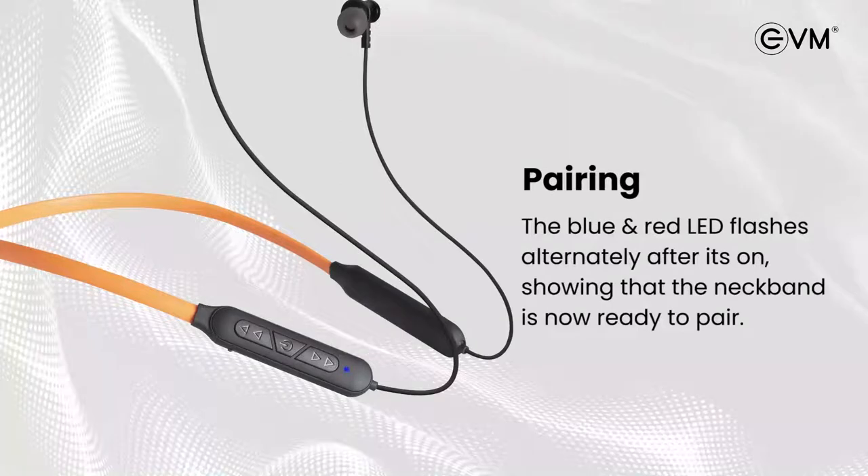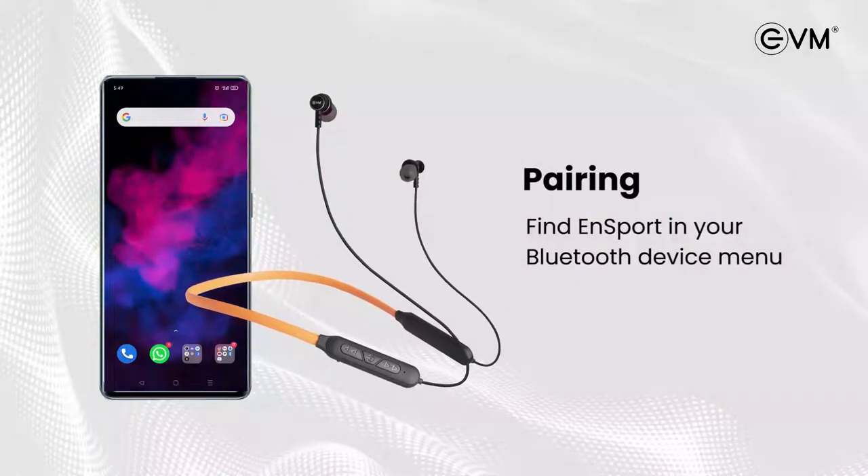Pairing. N Sport will directly go into pairing mode once it's powered on. The blue and red LED flashes alternately after it's on, showing that the neckband is now ready to pair.